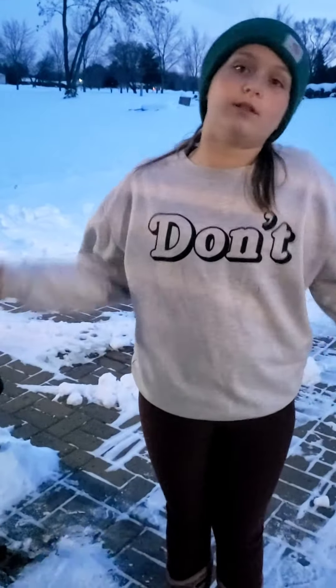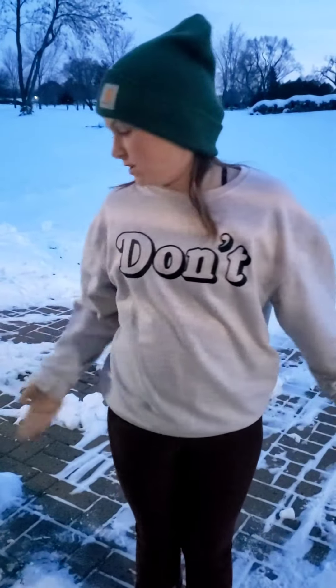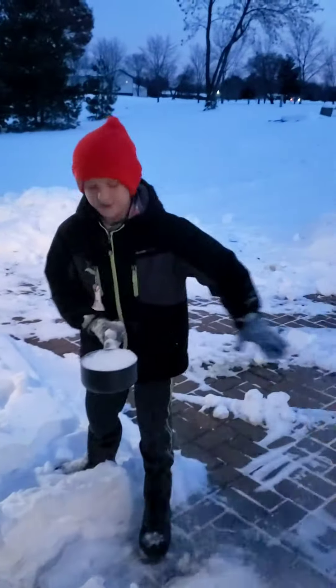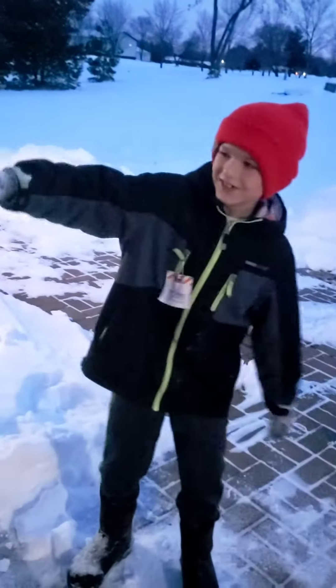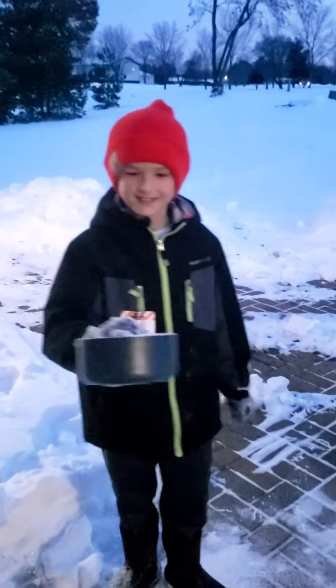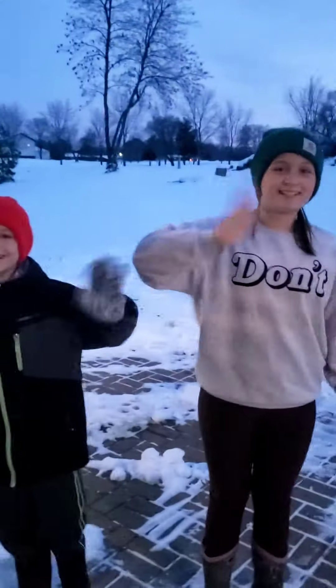It was colder when we did it at dad's house — that's also where we learned how to do this. So if dad is watching, thank you for showing us how to do this! Alright guys, thanks — honey badger family, bye!